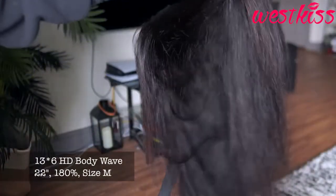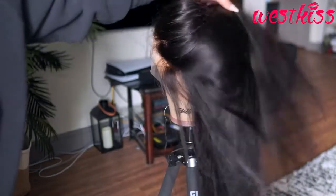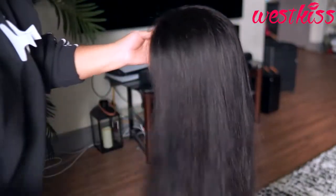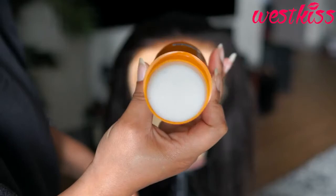This is their body wave lace front wig that I just went ahead and straightened. It's 180 density, a medium cap size, 13 by 6 with HD lace, and it's 22 inches long.